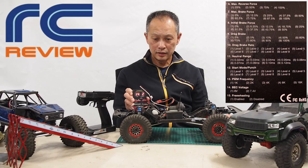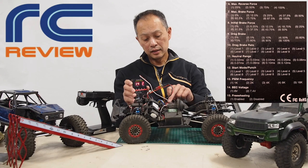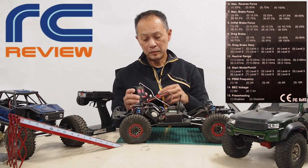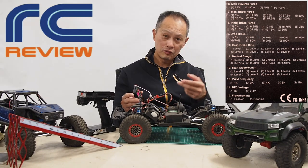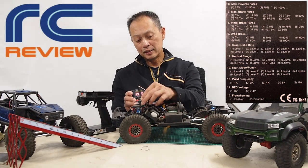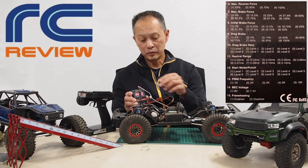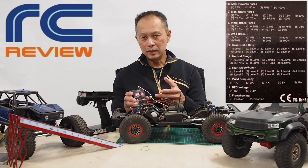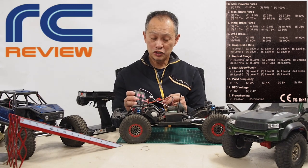Parameter fourteen is really really cool — it is the BEC voltage. This ESC has a built-in BEC that powers the servos, and it can be set to 6 volts or 7.4 volts. This is free money: if your servo is capable — and this $17 Animal servo is 7.4-capable — you power it at 7.4 volts and get a 20 percent boost in speed and torque. So 7.4 for sure.